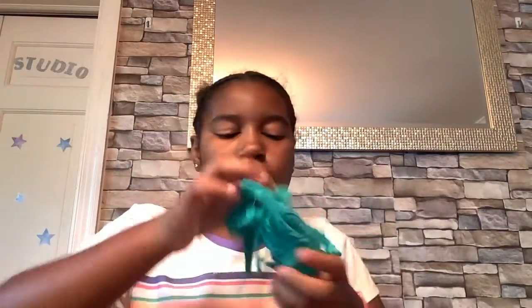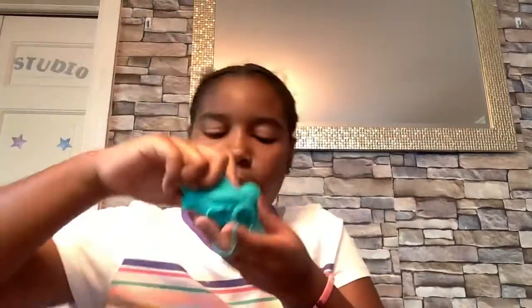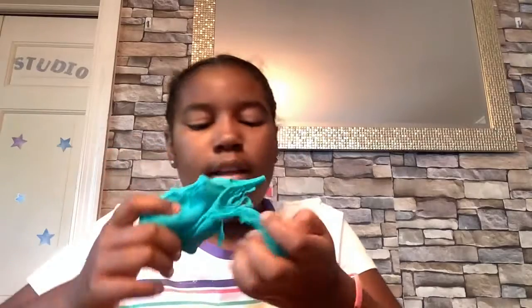This one is a lot stretchier than the other one. Even though I don't like the color, it's still a bit stretchy and it kind of makes bubble pops — but not very good bubble pops. You guys can't really hear them probably, but I can since the slime is very close to me. When you first open it, it's kind of really stretchy.